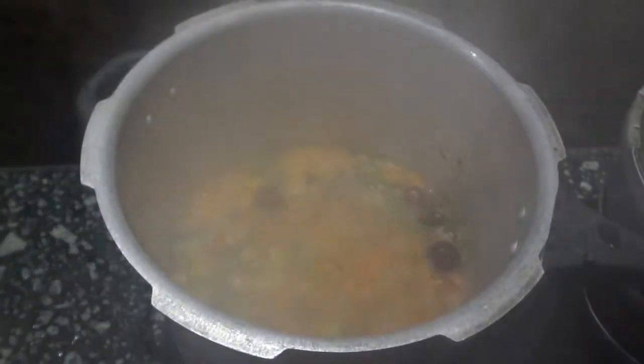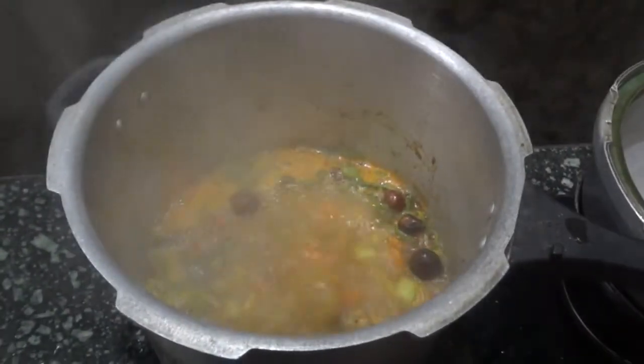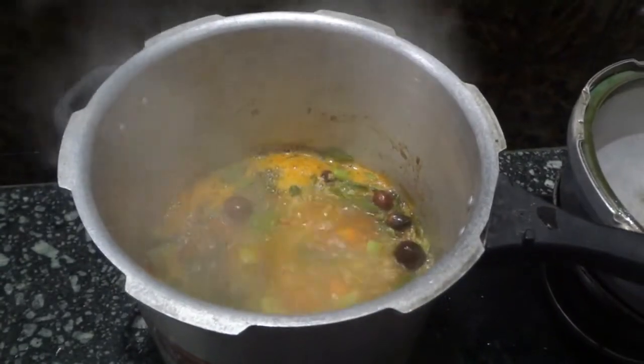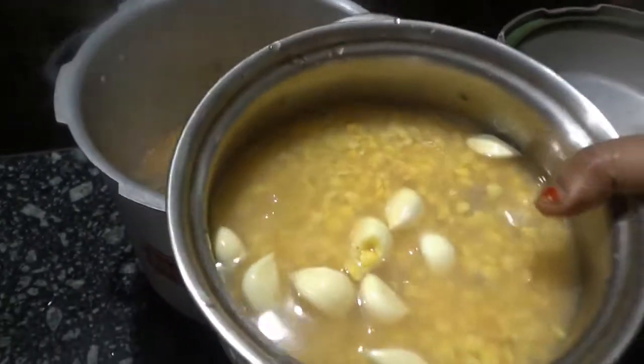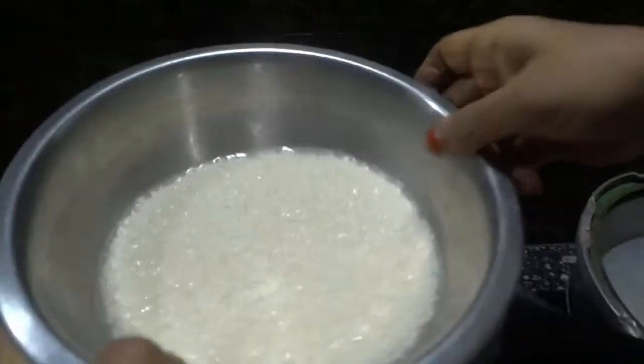After about five to ten minutes, the water has come to a boiling condition and the veggies have cooked really well. Now it's time to add the soaked dal and soaked rice to the veggie mixture.